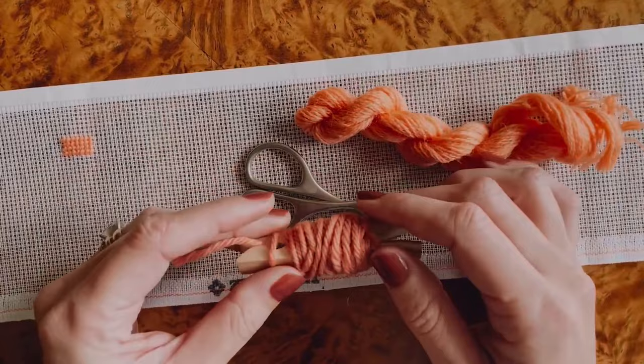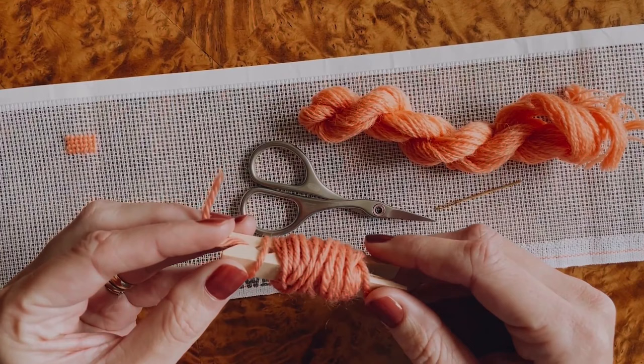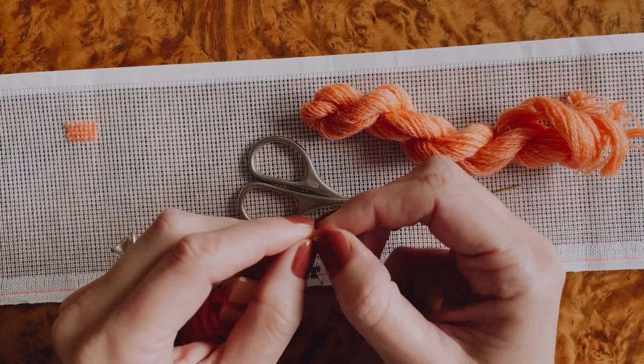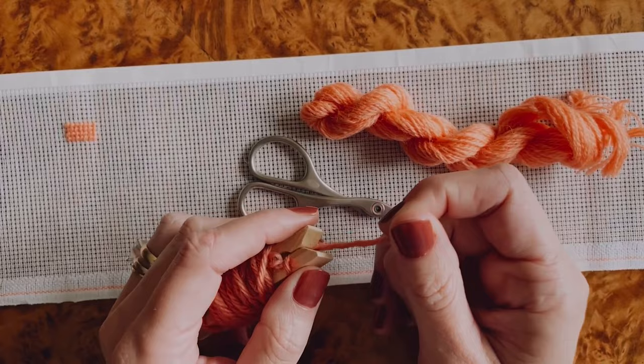First, the difference between needlepoint yarns. I prefer using wool yarns — always 100% wool. I think they make beautiful heirlooms, they really stand the test of time, and the colors are beautiful. The most traditional needlepoint yarn is the tapestry weight yarn. It is a four-ply yarn, which means there are four strands of wool spun together. It is thicker, and that means it's not necessarily appropriate for all types of canvases.